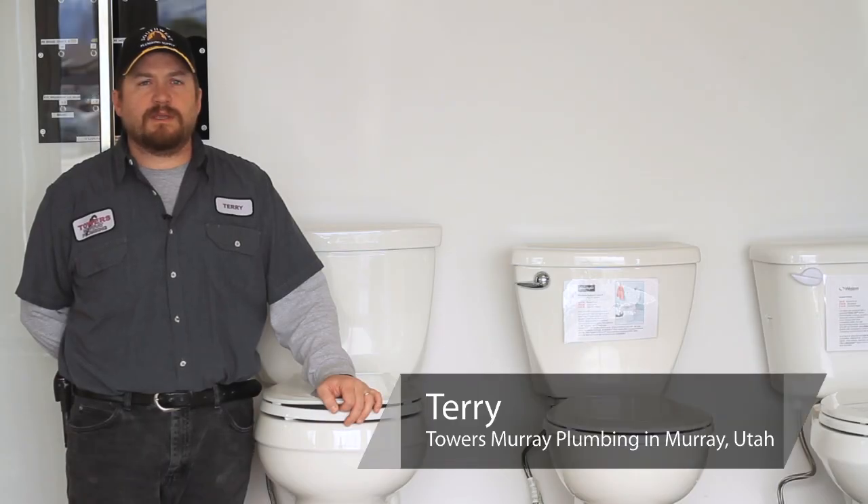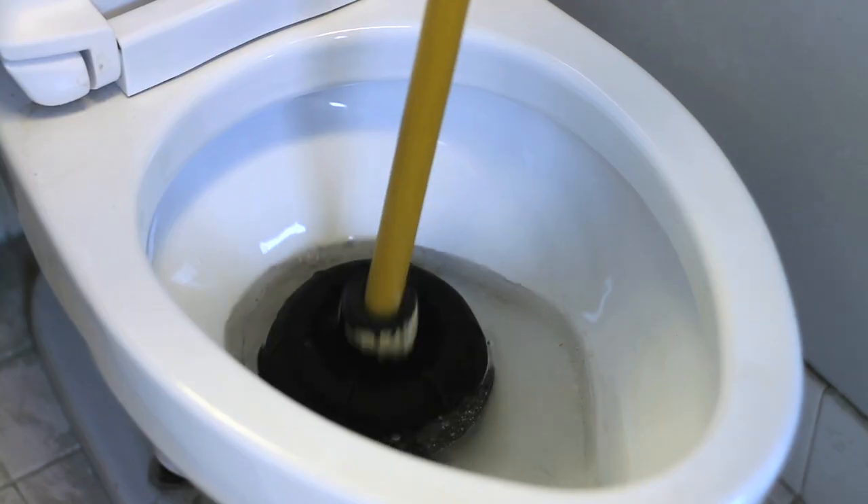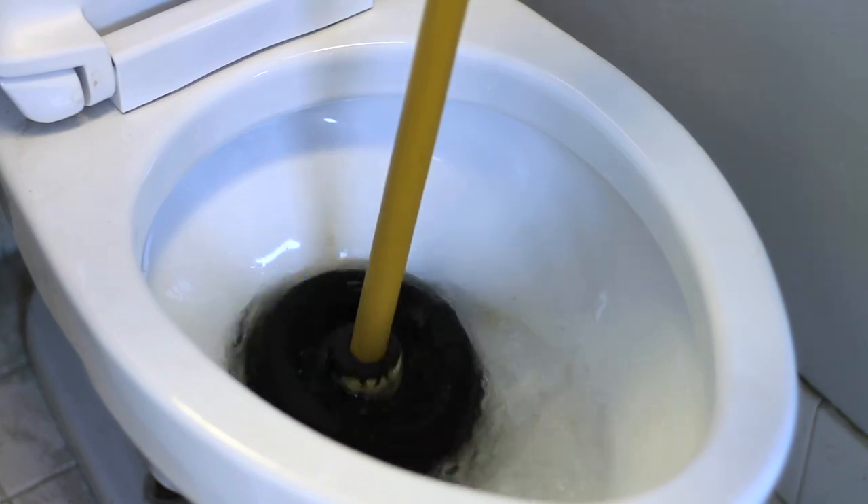I'm Terry with Towers Murray Plumbing, here to show you how to repair a toilet bowl that is not flushing.